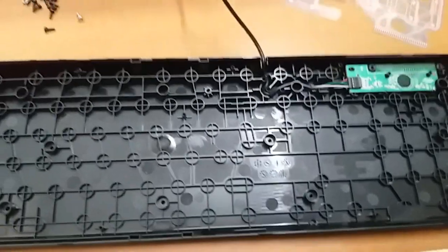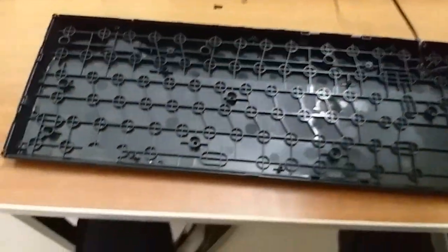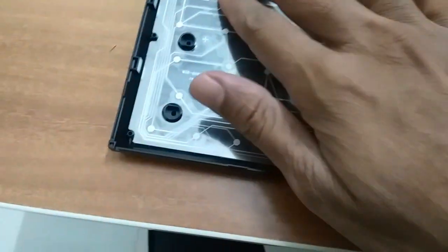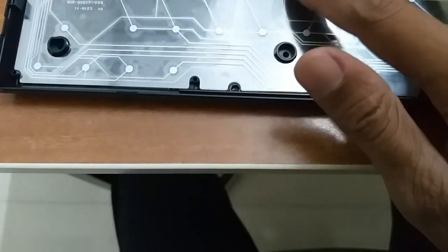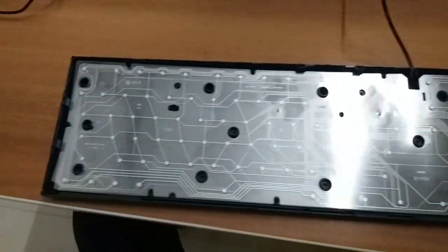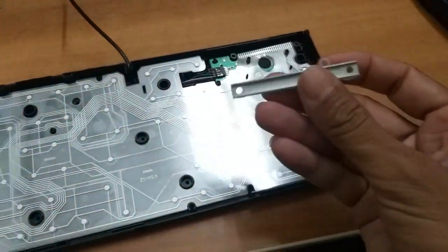My friends, we need to clean the bottle. The fan head must be cleaned. We are going to clean and fit it. Now we are going to clean it and fit it.